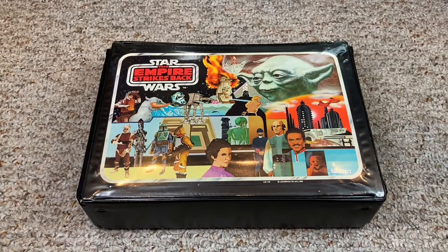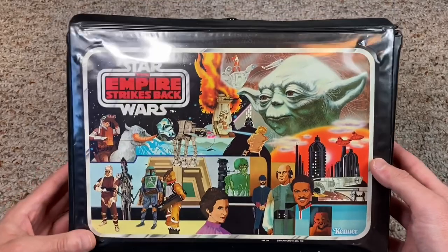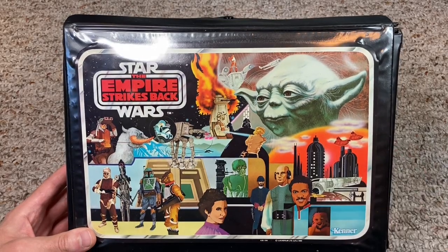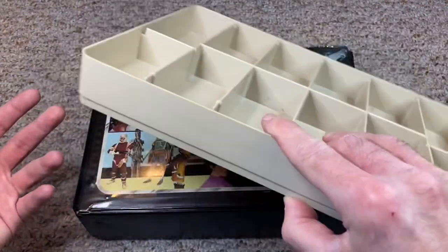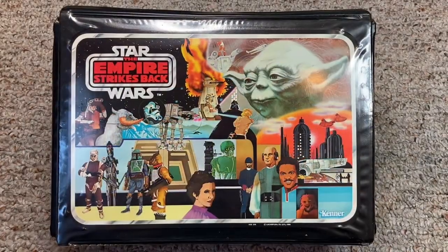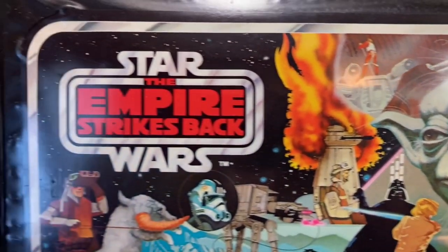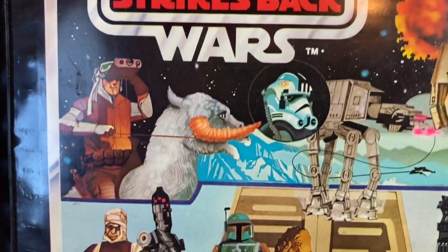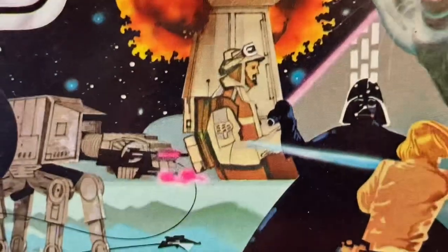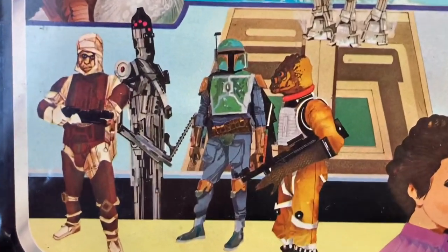Kenner knew that kids would want an updated version to reflect the new sequels, so they released two more vinyl cases for The Empire Strikes Back. The first, released in 1981, kept the Empire Strikes Back logo but had a completely revamped cover artwork to better reflect the movie. It did away with the gray trays and swapped them out for tan trays. The cover artwork was beautifully hand drawn and featured Yoda on the top right-hand corner, with the Empire Strikes Back logo on the left. Below that you could find Luke Skywalker riding a Tauntaun.